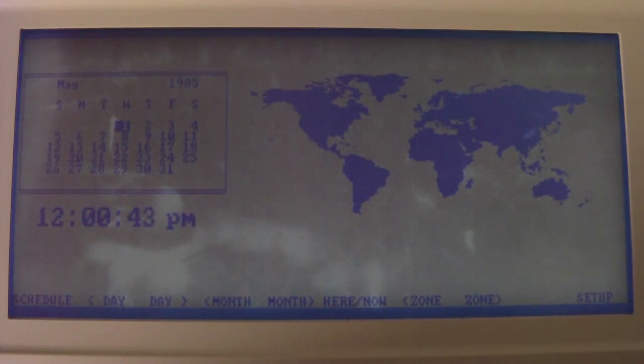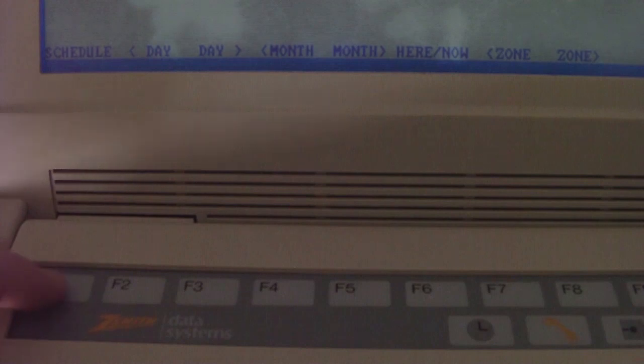It's part of the productivity software that this actually comes with, and all the functions are accessible through the function keys. For example, if you press F1, this brings up the schedule application. You do everything with the arrow keys and other navigation keys.